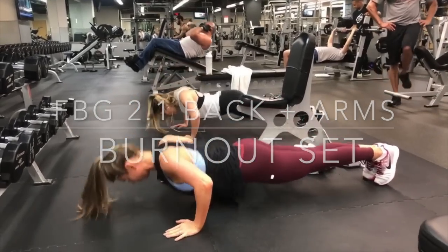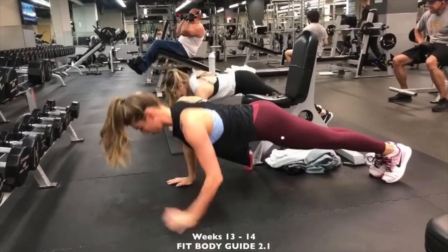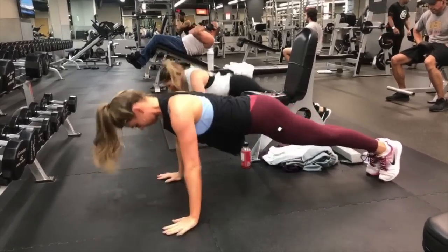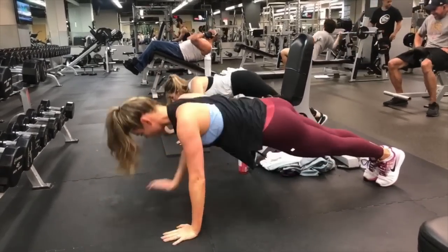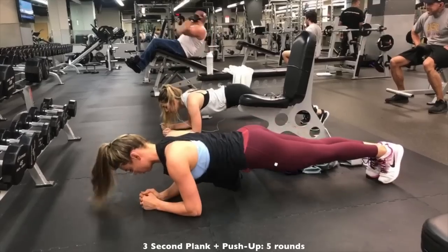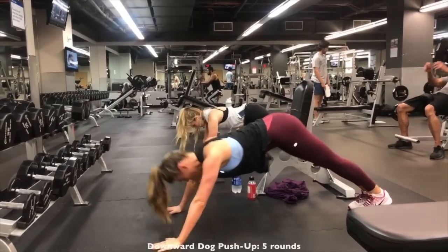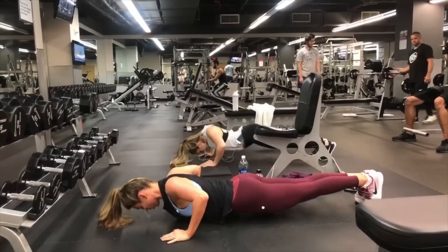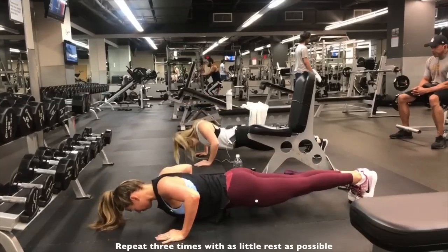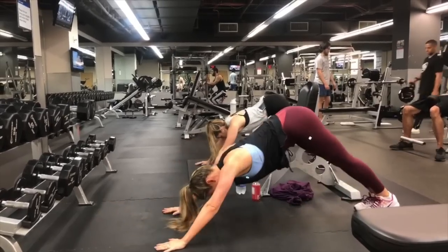Here is another quick burnout set I wanted to include. This is from weeks 13 to 14 of FBG 2.1 Lifting Guide — a back and arms burnout set. First, do a three-second plank with a push-up for five rounds. Then do a downward dog push-up: go down to a push-up, push yourself back into a downward dog, for five rounds as well. Repeat that set three total times. This is intended to be done at the end of an upper body workout — give it a shot and let me know what you think.